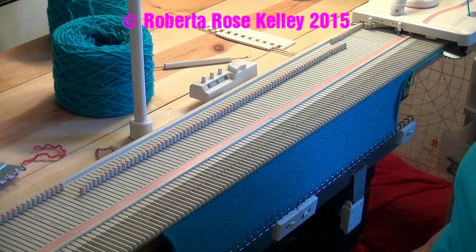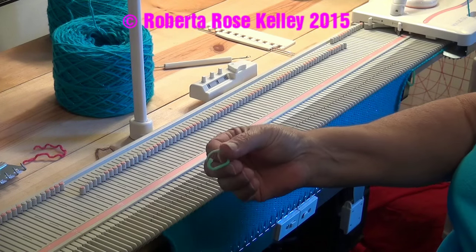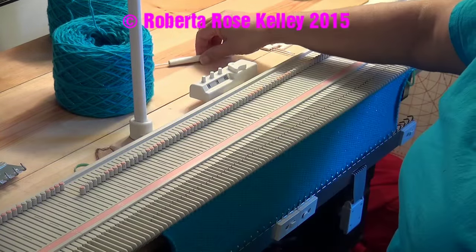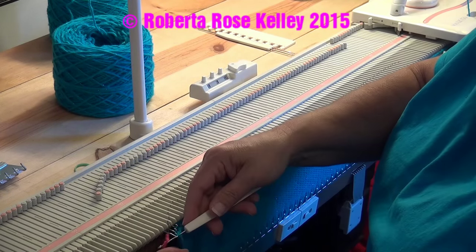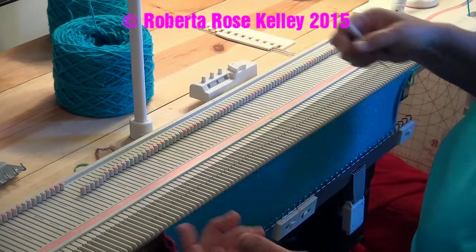I'm working this up as a boat neck sweater. Of course you could have a round neck if you want — that part doesn't really matter that much. What does matter on the front and back is marking where the sleeves are going to go. I have these little markers I'll use, but you could just take a contrast color yarn, take your latch hook, put it through the loop on the end needle, and pull it through — just let that sit there.